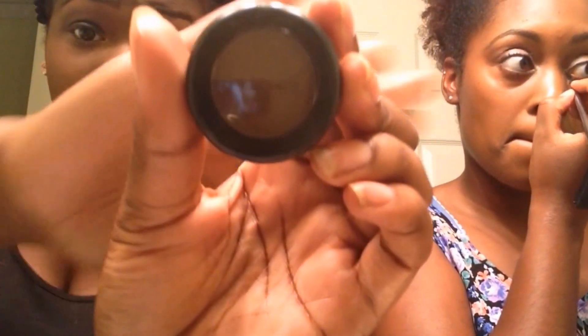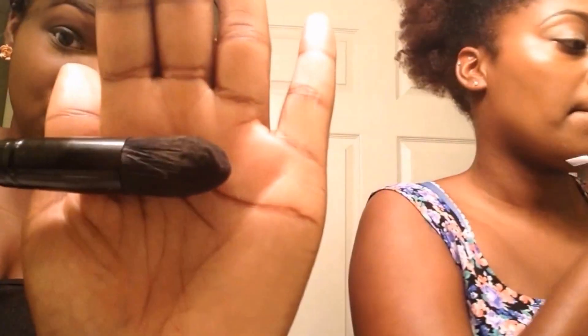Now for our powder contour, I'm going to be using this MAC eyeshadow in the color Brown Dough. And I'm just going to be using this ELF Pointed Brush — it's a pointed foundation brush, but I use it for contour.